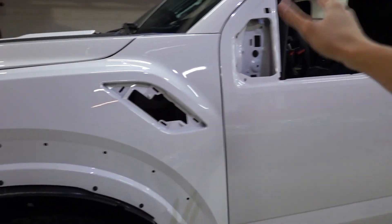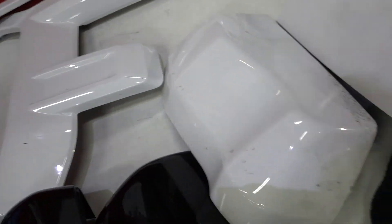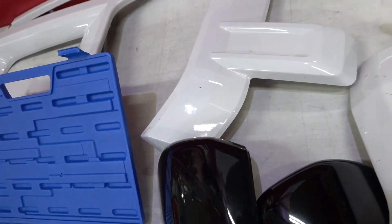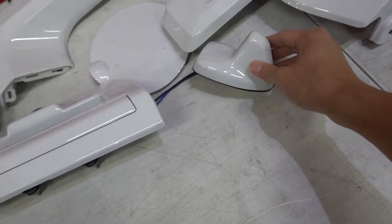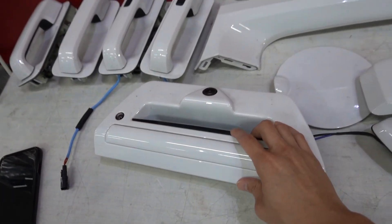Taking apart all the trim pieces that we need to take off. Look at all the stuff we took off: mirror caps, the little front pieces around the headlights, door handles, the gas cap, antenna. We're trying to make this as clean as possible.